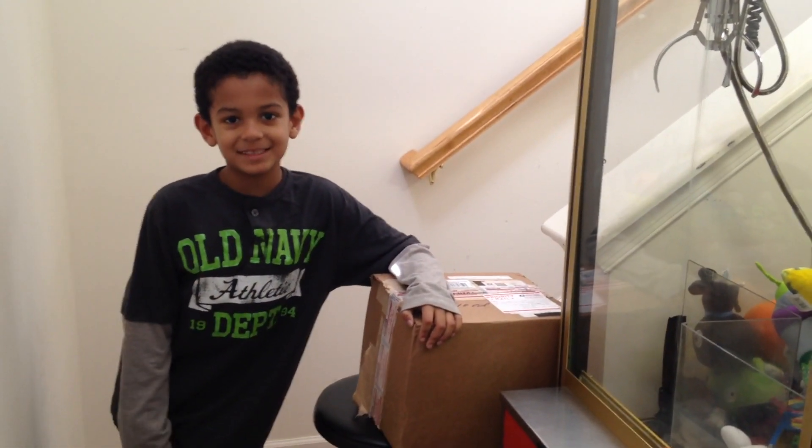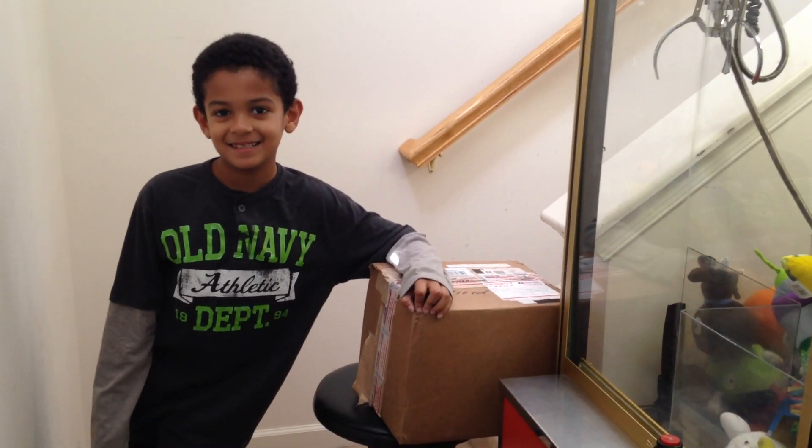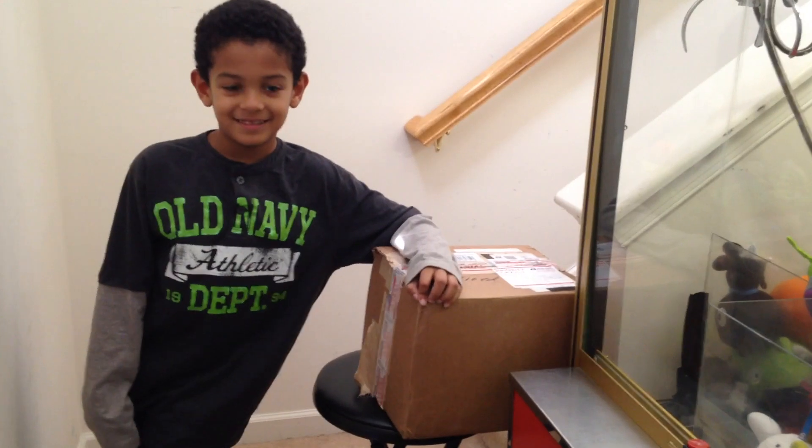Hey everybody! T-Roll is back with an unboxing from Jacob Mountain. Let's check it out. Go ahead, open it up buddy.